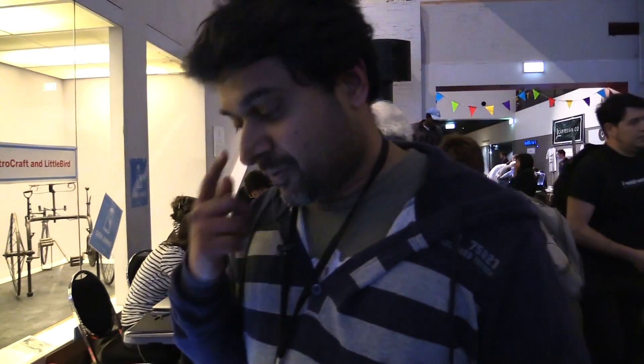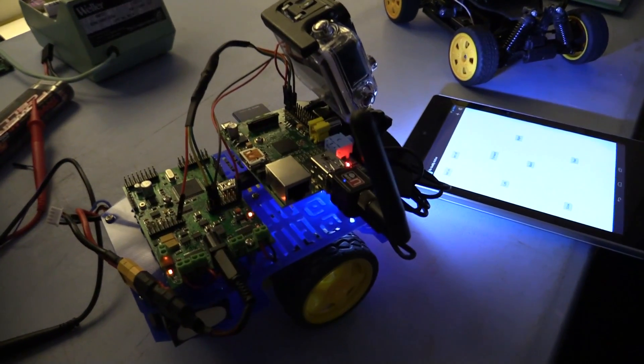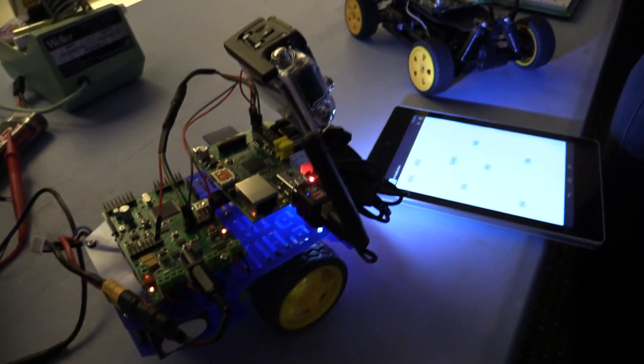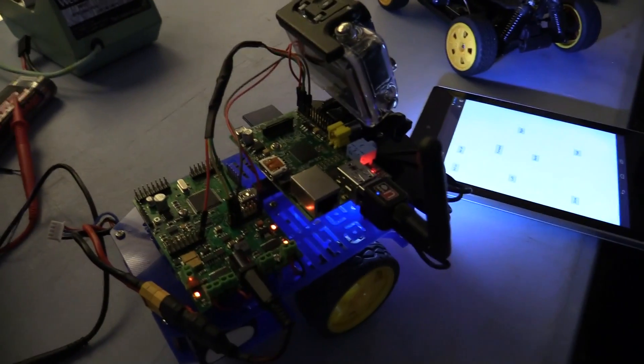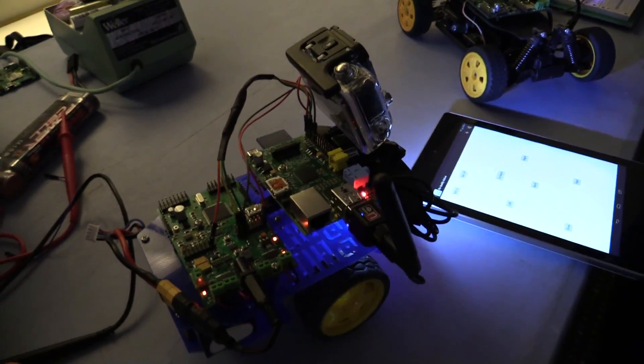Everybody bought a Raspberry Pi but never really got to work with it. So we want to do something that gets people excited about the Raspberry Pi and lets them do something straight out of the box. What we've done is created an app we're currently testing in beta. At the moment it's not a kit, but it will be at some stage if there's interest.